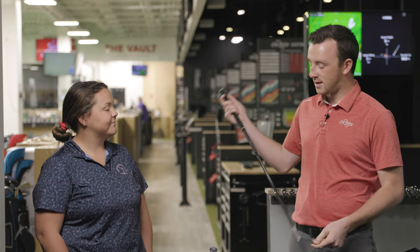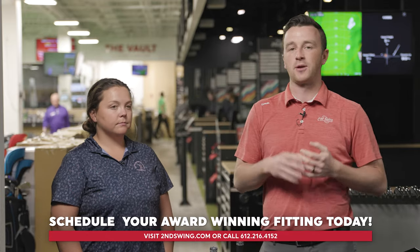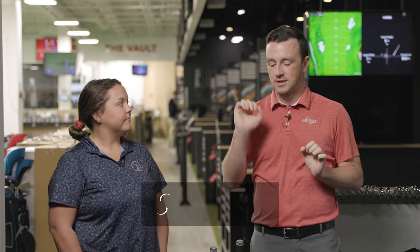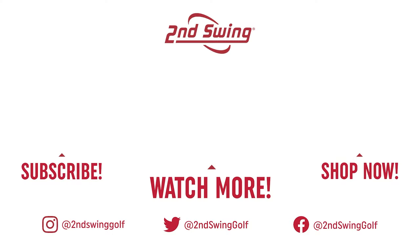TSR2 and TSR3 — that wraps up the video. Really good stuff. They're going to blend in nicely if you already have TSR woods in the bag, but even if you don't, they blend well from irons to fairway woods too. So schedule that fitting today — make sure your long game is dialed in, gapping and all those things. These hybrids will be a big win for your bag. Taylor, thanks for joining and doing all the testing — really good stuff today. Love the results.